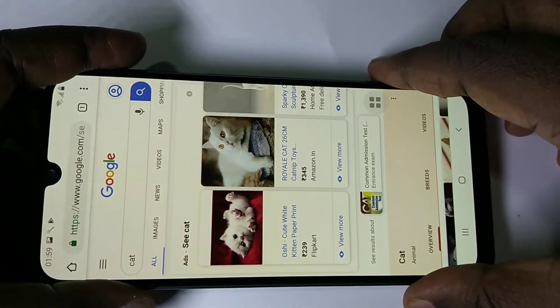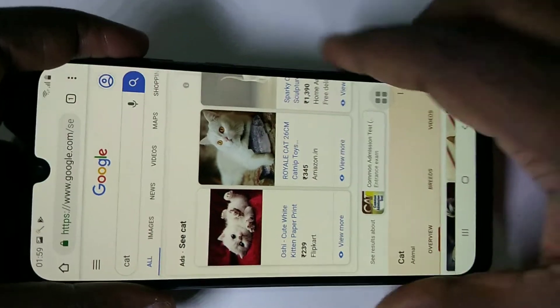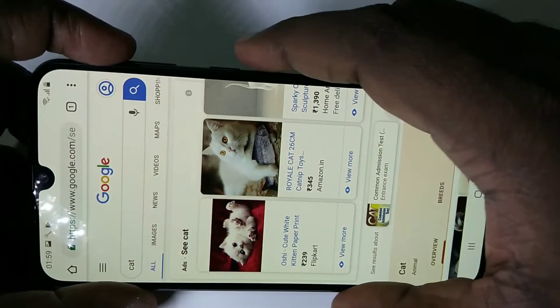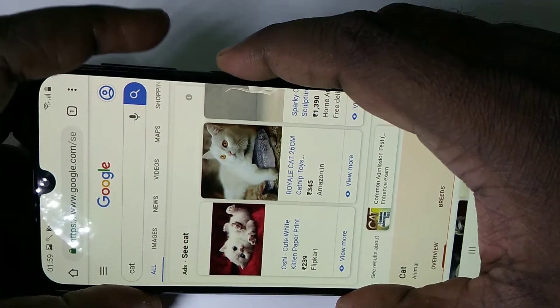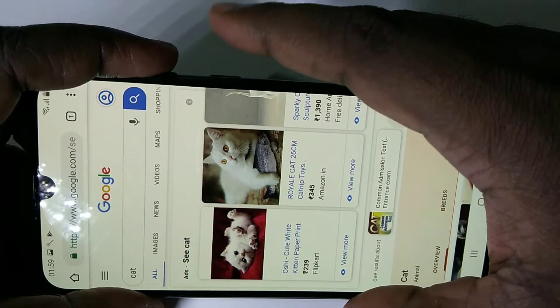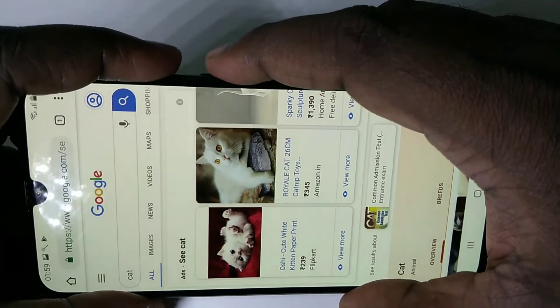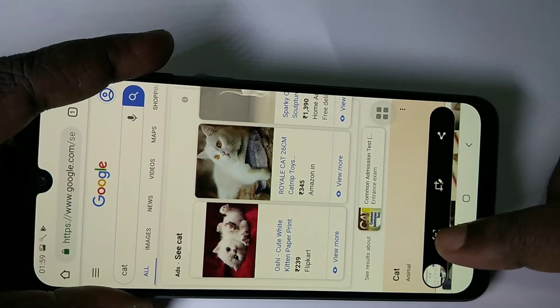Hey friends, this video shows how to take a long screenshot in Samsung Galaxy M30s. We can use the power button and volume down button — press and hold these two buttons, and here you can see the screenshot.